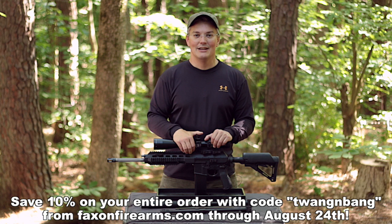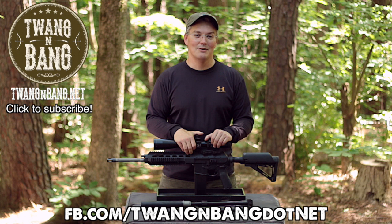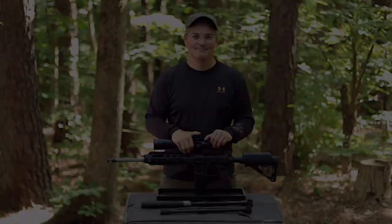If you want to learn more about the ARAK-21, be sure to click the link in the video description below. Follow me on Facebook at facebook.com/twangandbang.net — spelled out D-O-T-N-E-T — to see more pictures and videos of the ARAK-21 in action. Click here to subscribe so you can catch my next videos on bows, guns, and other cool stuff. I really appreciate you watching Twang and Bang, and I hope to see you next time.